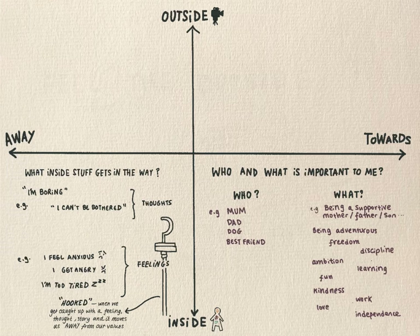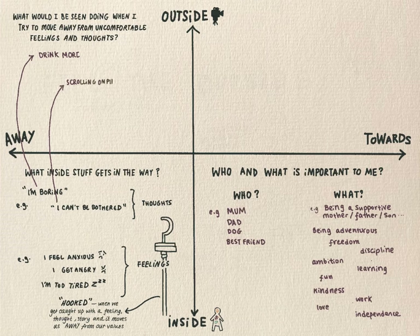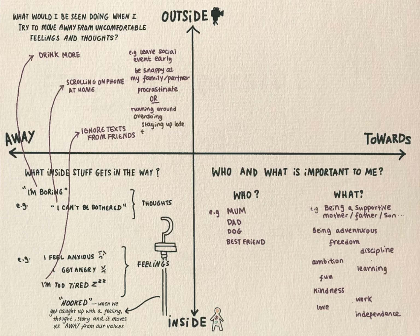Now we're going to move above the horizontal line into the world of observable behaviour. Remember, these are all the actions and behaviours we would see on a video recording of our lives. Essentially, everything above this line is our life. We're going to start top left. The heading for this box is: 'what would I be seen doing when I'm trying to move away from these feelings or under the control of all of those thoughts?' When I'm hooked by 'can't be bothered' or 'you're boring', you might see behaviours such as I drink more, scrolling on my phone, or ignoring texts from friends. Take a moment to notice what you can be seen doing when you're hooked by some of the stuff in your bottom left and write it down. Also notice what things you do when you're trying to get away from uncomfortable feelings like pain or anxiety.